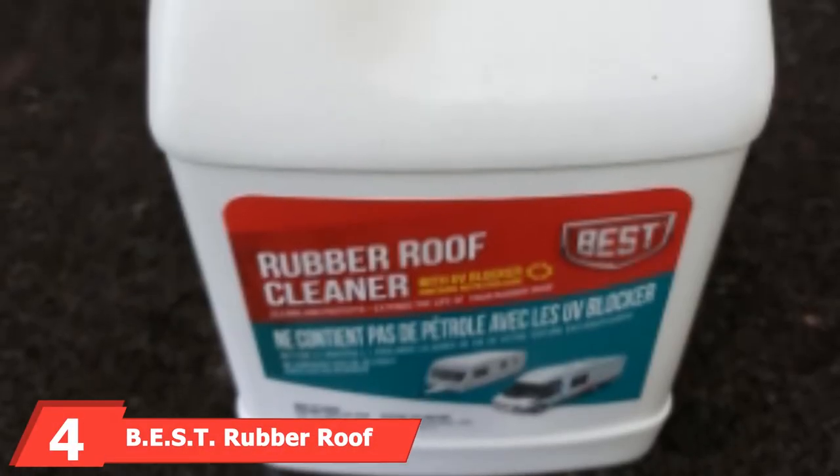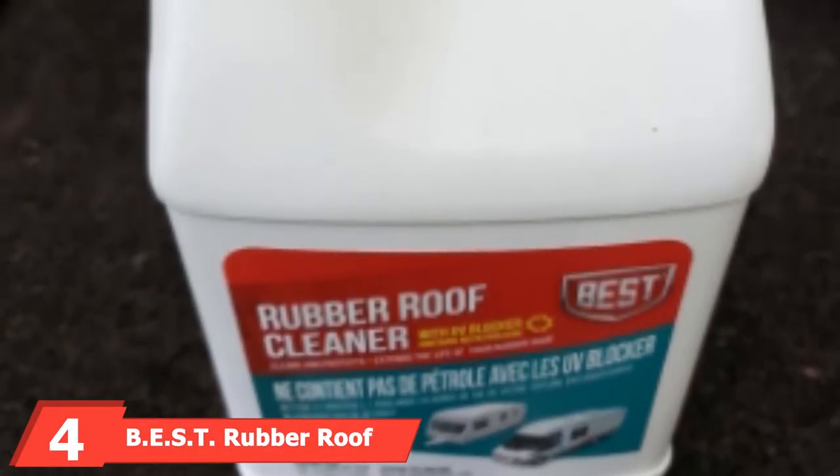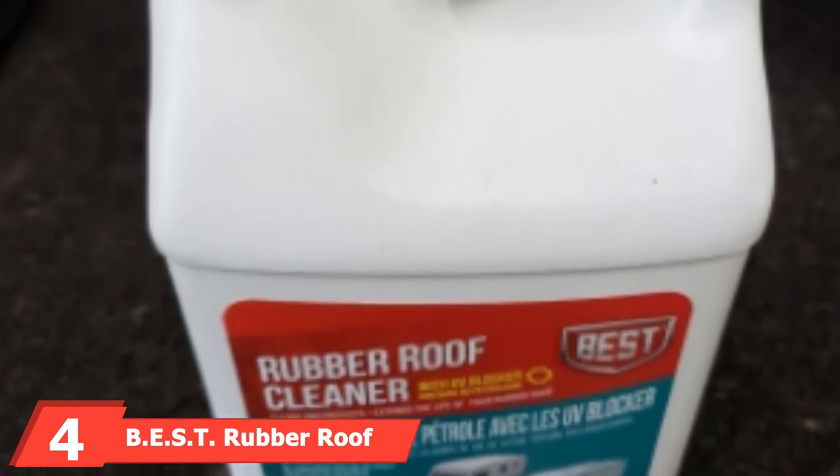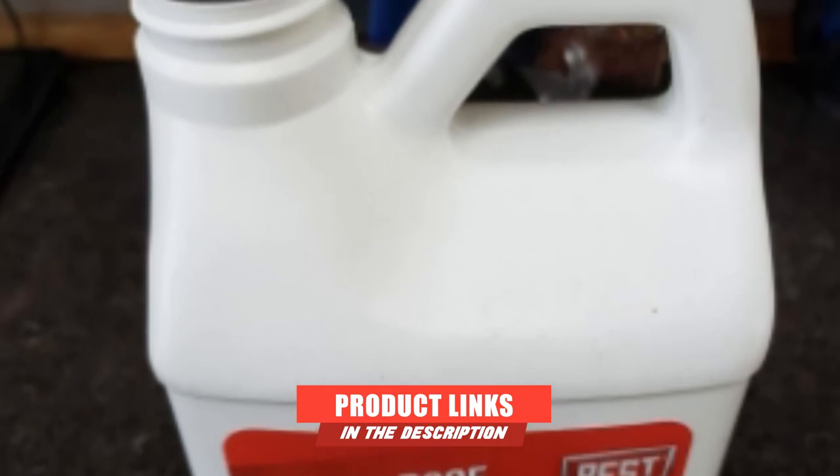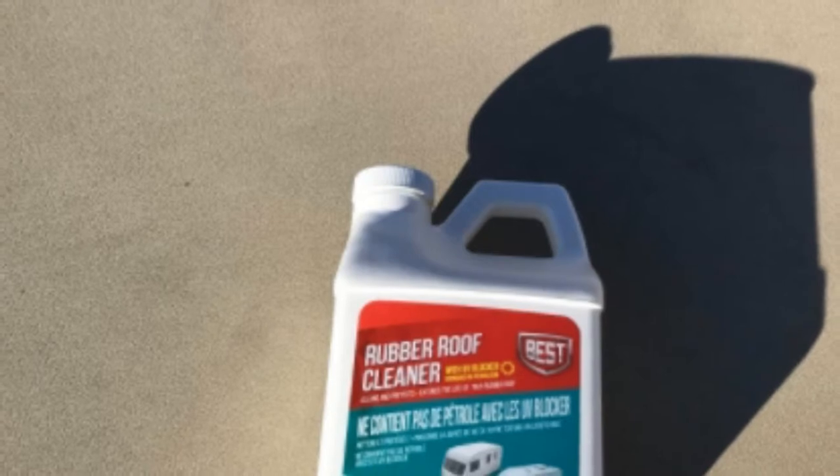The number 4 position is dominated by B.EST Rubber Roof Cleaner. For ease and sheer convenience at a great price, this 2-in-1 cleaner and conditioner cleans up as our best value choice. Available in a decent-sized 48-ounce bottle, you only need one application.